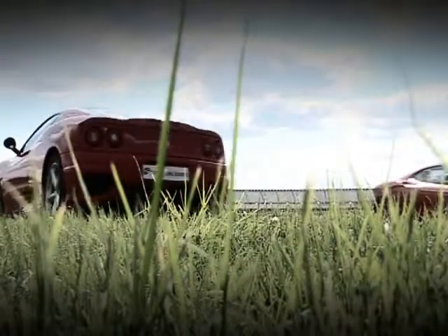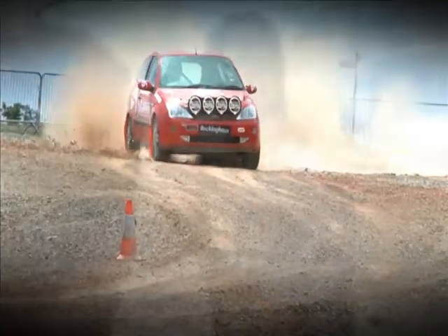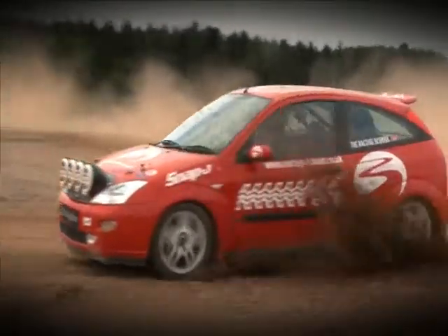The speed, 0-60, I think it was 4.2 seconds or something ridiculous, absolutely amazing. Using the handbrake where you can, pretty much giving it everything you can, absolutely brilliant.